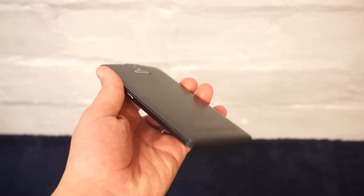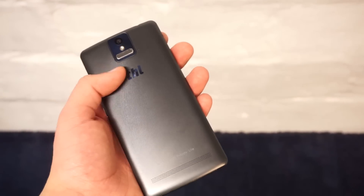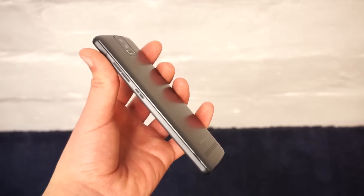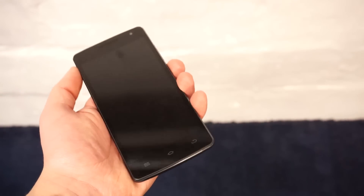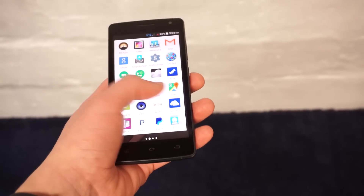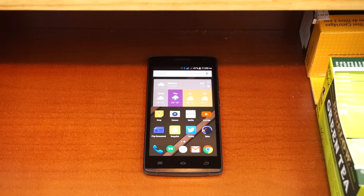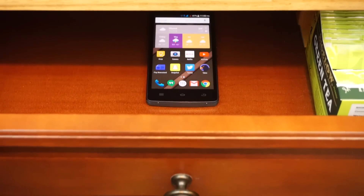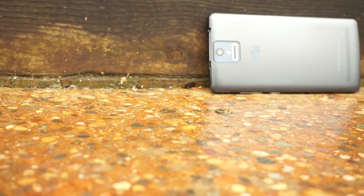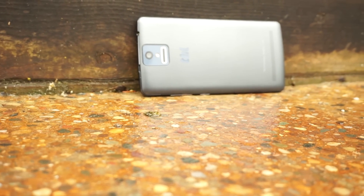The THL 2015 is the best MT6752 phone that I have tested. It has a great design, excellent software experience, and great battery life. On the downside, this phone probably won't get the Android Lollipop update, and the camera could be better. I would definitely choose this phone over the Meizu M1 Note and Jiayu 3 if software support wasn't a factor. The THL 2015 is a great phone that could really just use an update. Until that happens, it's difficult to recommend the THL 2015. If you're going to be using this phone for a year or two, it's important to have the latest software, and the 2015 may not be able to deliver. If it does receive an update, the THL 2015 will likely become the best MT6752 phone available.